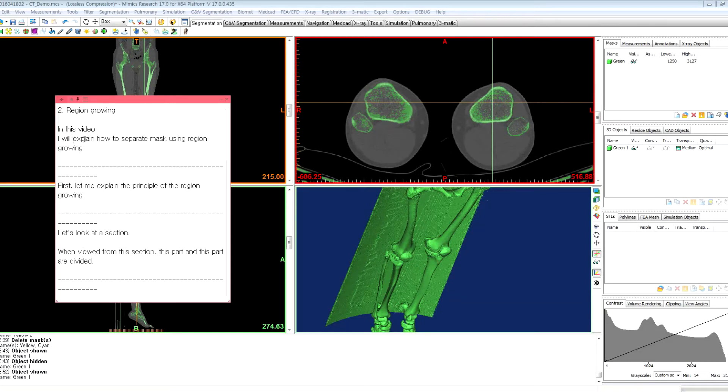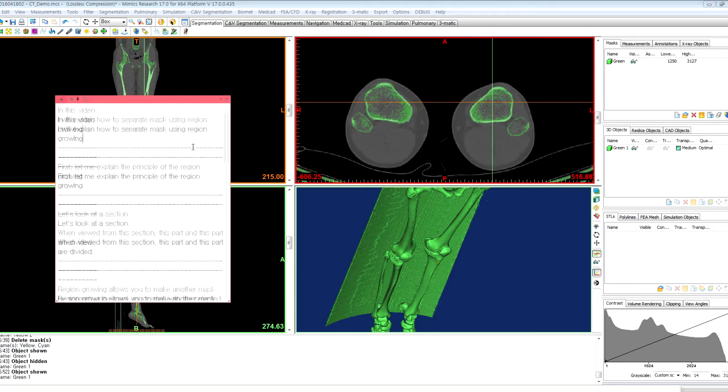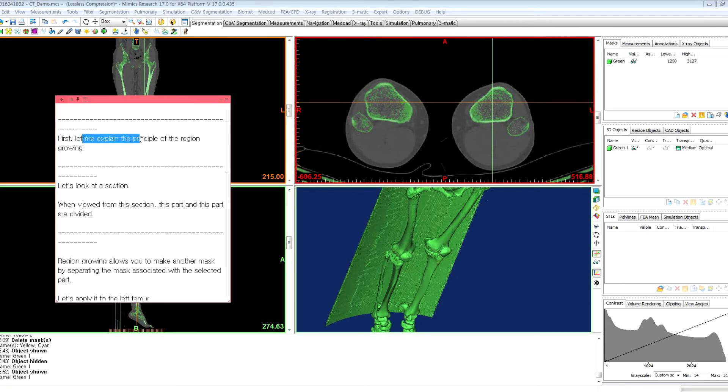Hello. In this video, I will explain how to separate masks using region growing. First, let me explain the principle of region growing.